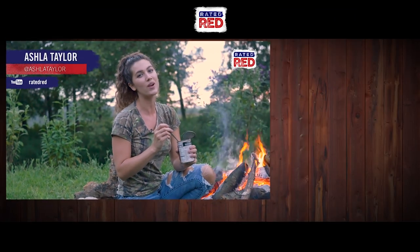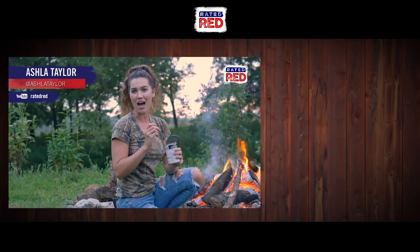Do you guys know of any ways to open a can without a can opener? Let us know in the comments below and make sure you subscribe to Rated Red's YouTube channel. From the farm, I'm Ashla Taylor.